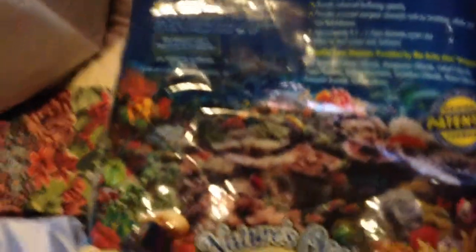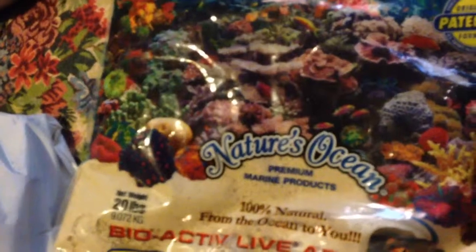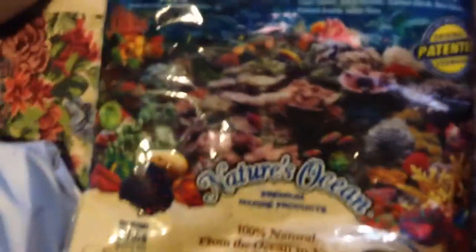I also bought some live sand — natural live marina bacteria, natural ocean. Pretty nice sand, 25 bucks at the local pet club. I also bought some crushed coral — the ultra crushed coral. There's another one but it's thicker; this one's more thin, more fine. It's pretty good. It's $59.99 for 50 pounds of crushed coral.